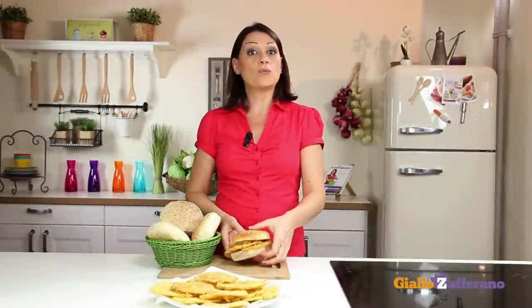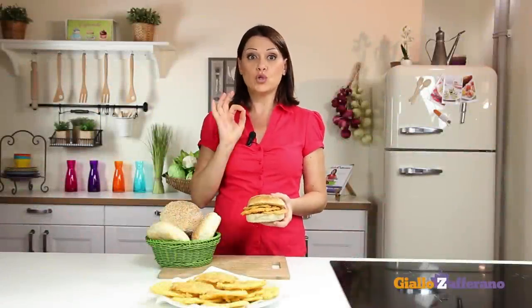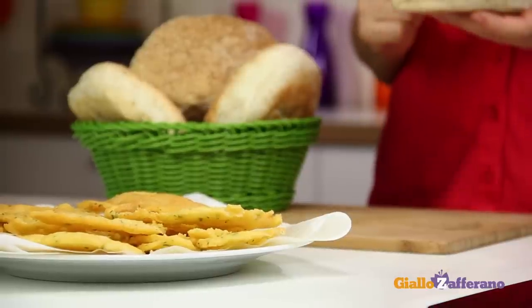Today we'll bring a bit of Sicily home with a panelle — tasty chickpea fritters. Let's make them together.